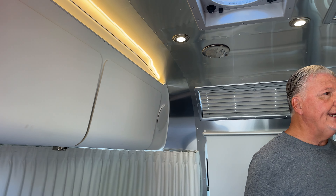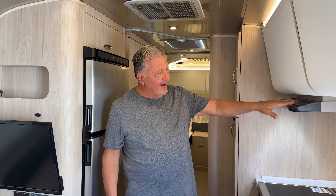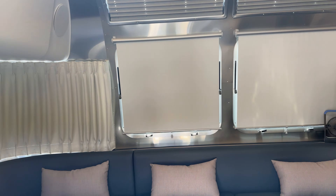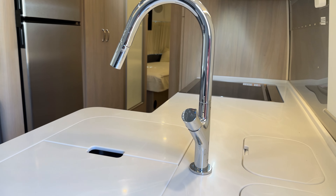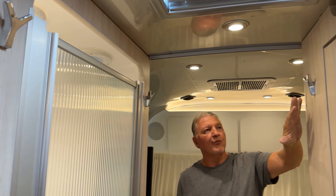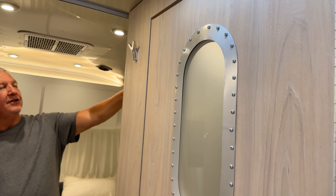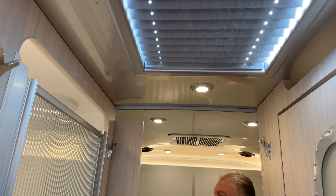The fan was making some noise, so they replaced it as part of the warranty work. Everything else is pretty much standard for any new Globetrotter 27-footer, except for a few little upgrades I like — for example, the robe hooks. I put one here, one here, one over here, perfectly matched so it blends like it was designed to have the hook on it, giving extra storage capacity for hanging stuff.